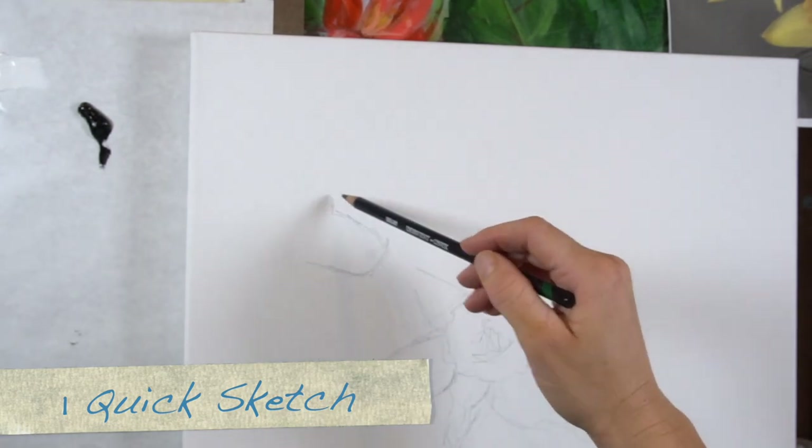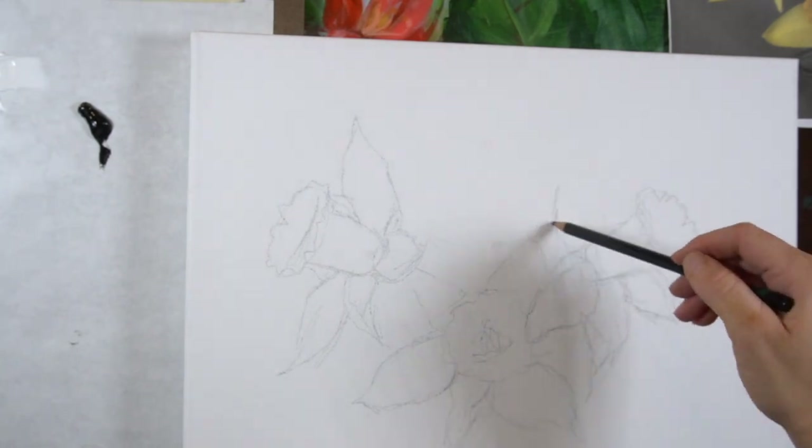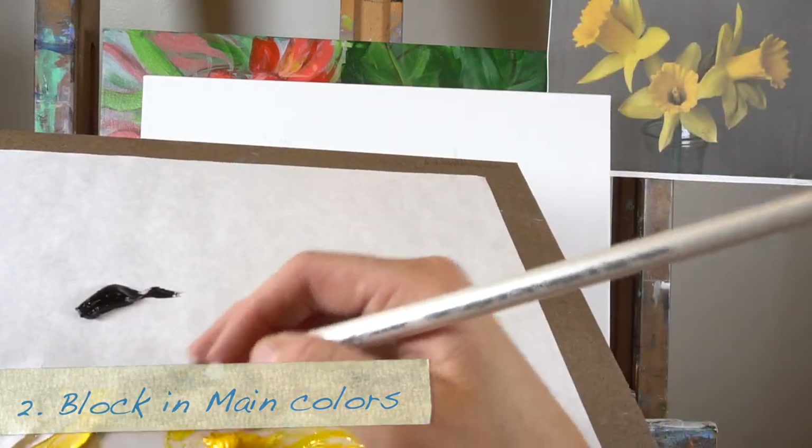The first step is your sketch. This is a really light sketch — it's really simple. Daffodils have a pretty simple shape, so just put it on light and loose. Try to make sure it's in the correct proportions.